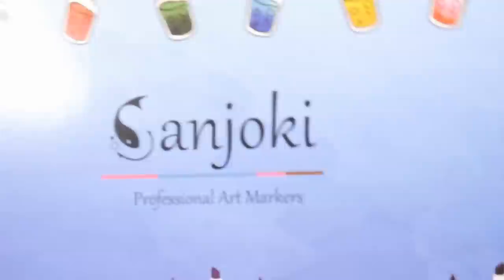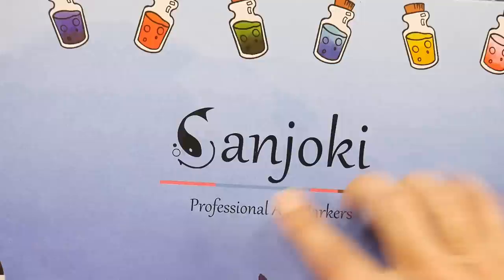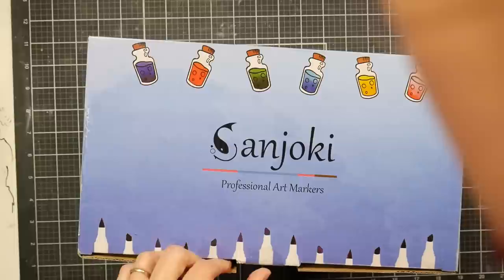Hi there, Lindsay here, the Frugal Crafter. Today we're going to take a look at the Sanjoki professional art markers. We shall see.